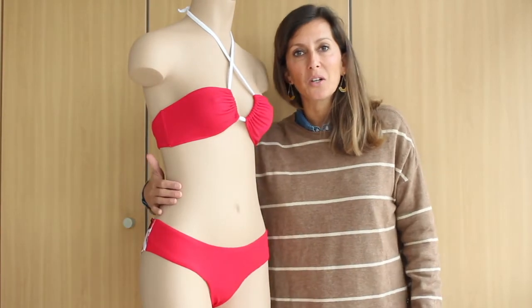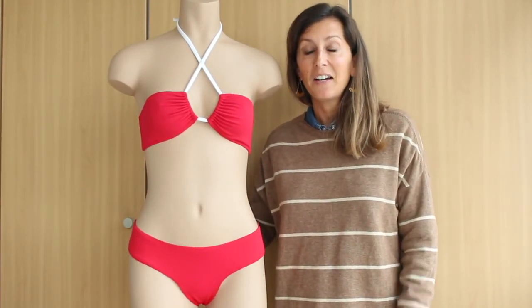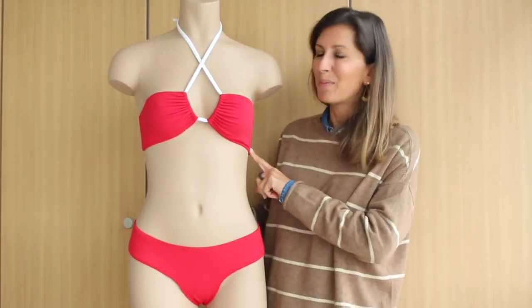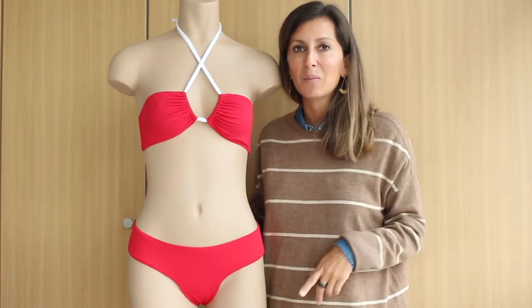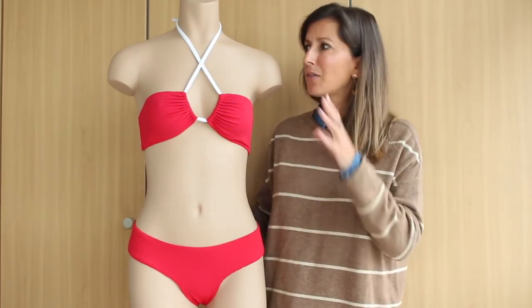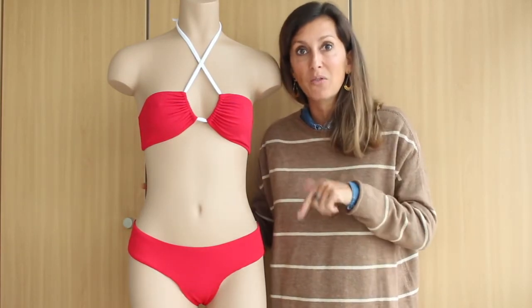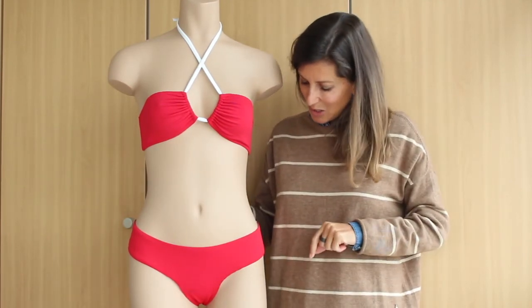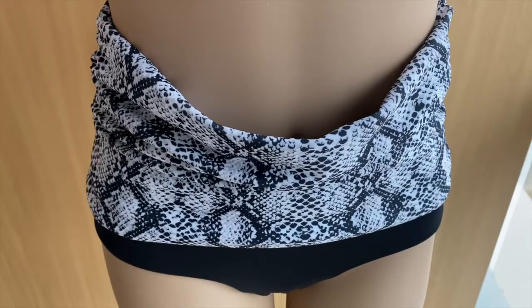That's it for today, guys! I hope you enjoyed our new bikini bottom pattern Jen. Just in case you were wondering, this is our bikini top pattern Olive — it's already available on our store and has a lot of options. There's an intro video about all the options you can do with it. I think that's it for today, thank you guys!